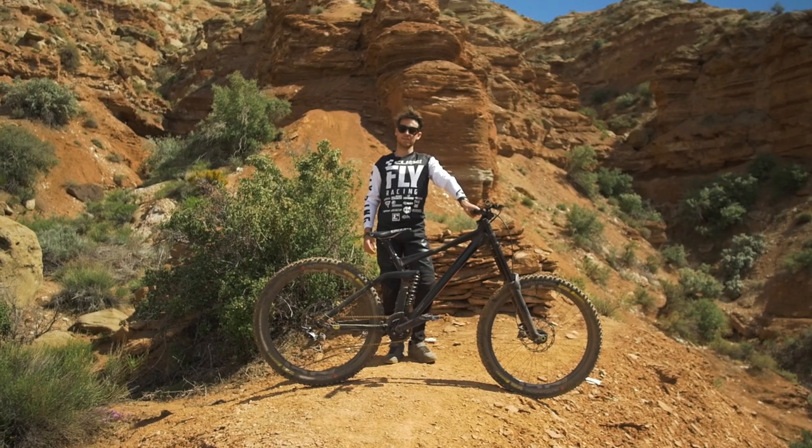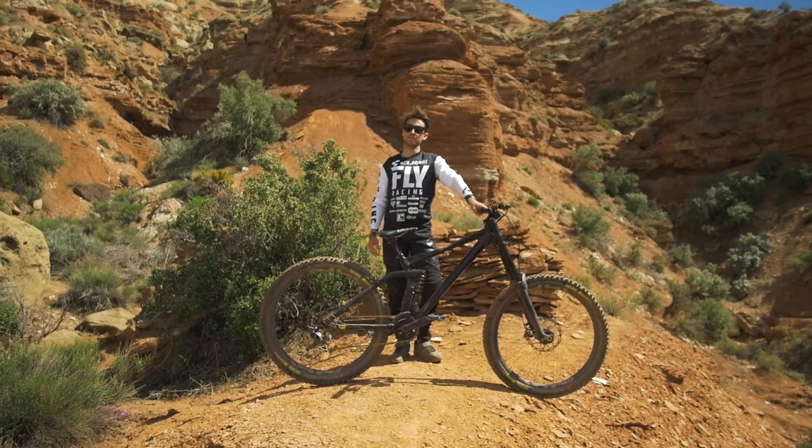Hey, we are in Virgin, Utah, and this is my Cube 215 2019 bike check.